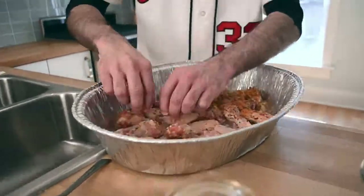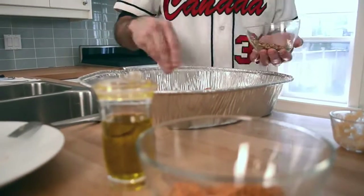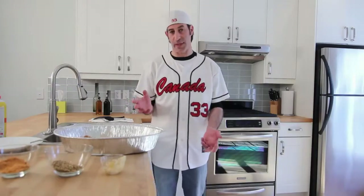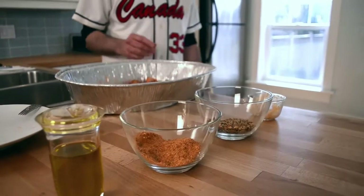So what I've done is I've turned over every individual piece and re-seasoned it the same way with the olive oil, the garlic, the steak spice, and the chicken spice. Really, the more work that you put into seasoning, the better it's going to taste. So just give it as much love as you can and it'll be worth it in the end.